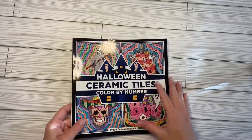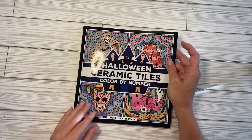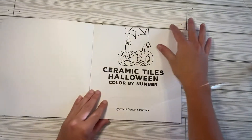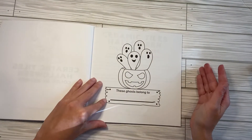Hey guys, I have a brand new release flip through and this is the Halloween ceramic tiles by Prachi Such Diva. Oh my goodness, as soon as I saw that there was a Halloween version, I knew I had to go for it.